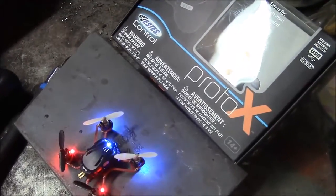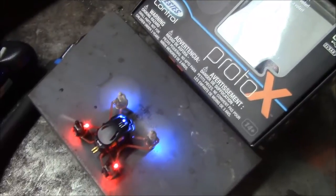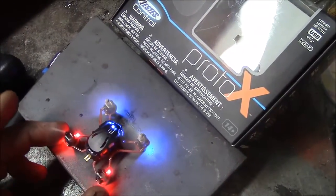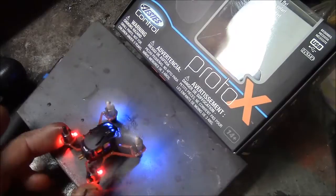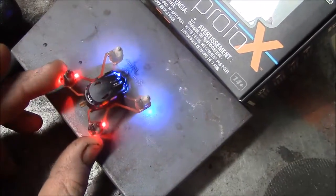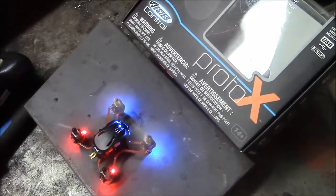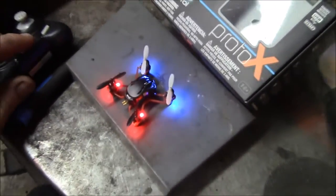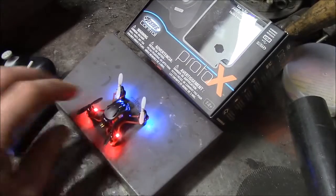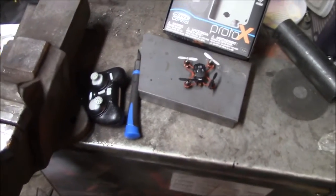You can see the gyro — see it working there? Pretty cool. I'll show you me flying it. I'm not very good — I've only flown it a couple times. I'll show you what you could possibly do if you bought it, unlike lots of really good helicopter flyers that have videos as well.